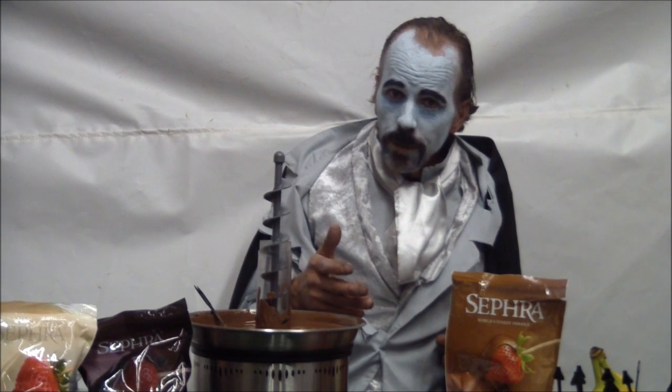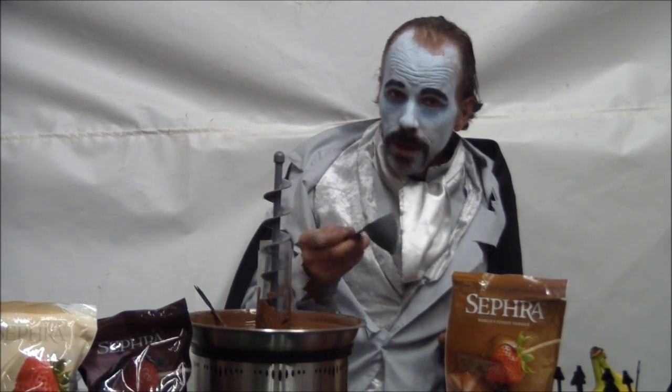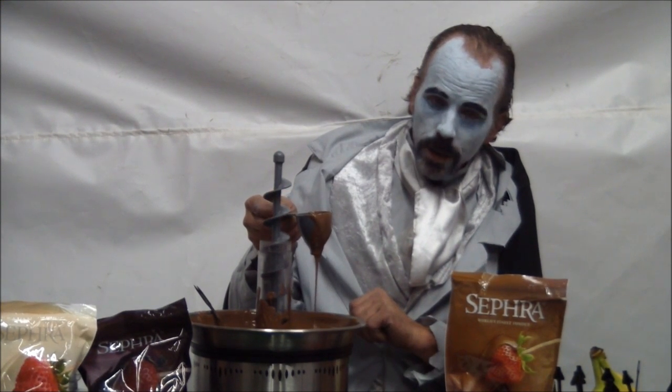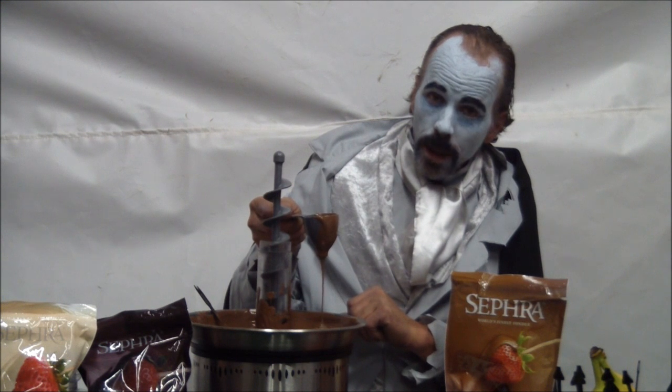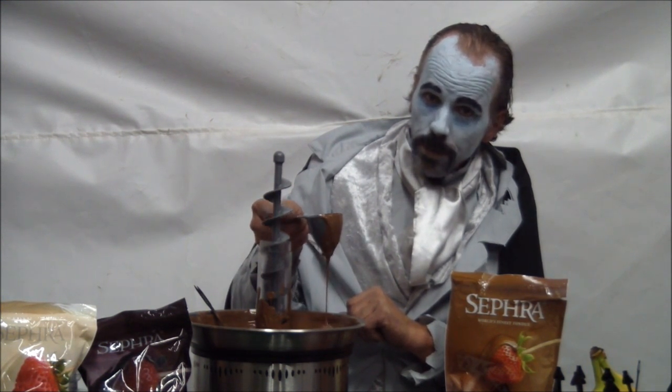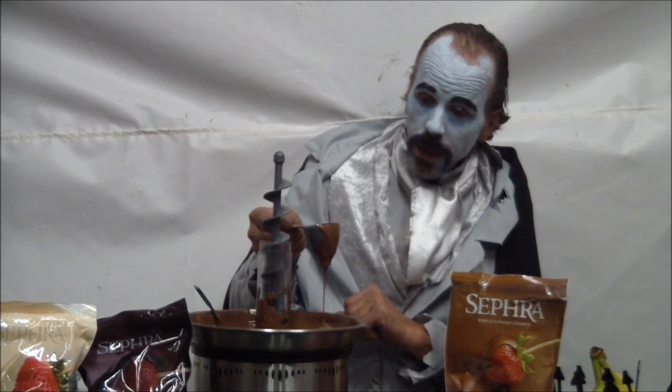After it's been running for about two hours, we provide a viscosity cup. You dip the viscosity cup into the chocolate, let it run out, and you count on your watch. When you see that it's approximately 10 to 12 seconds, it should be pretty close to being ready to go.